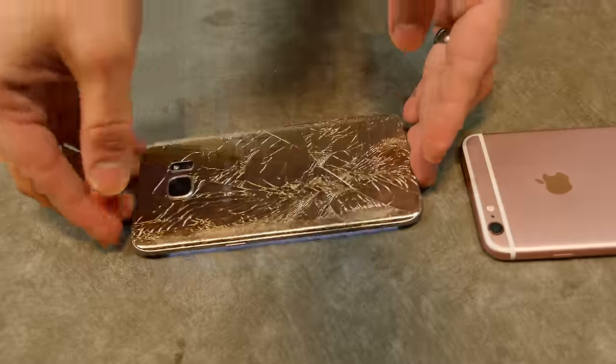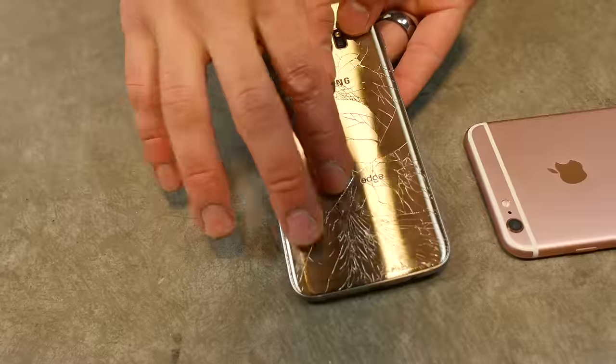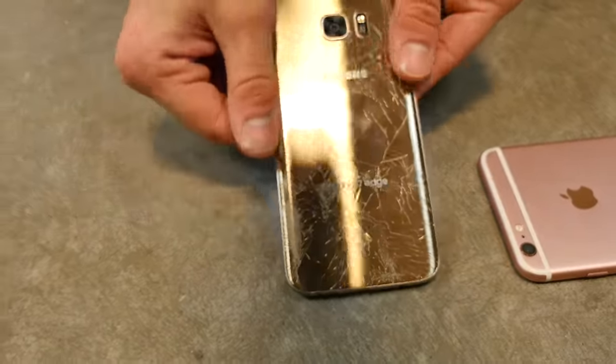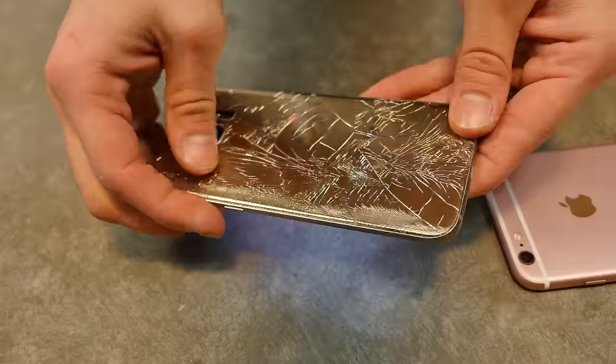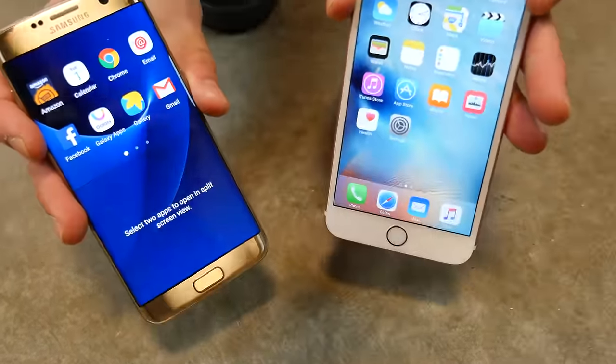Ouch. Look at that — spider webs everywhere. But it's actually surprisingly smooth. When the glass breaks, it doesn't jut out; it still holds in place very well. It's almost like safety glass. Wow — face down. Can it take the impact? Unfortunately, the Gorilla didn't protect this guy. Let's do the front-facing test now.